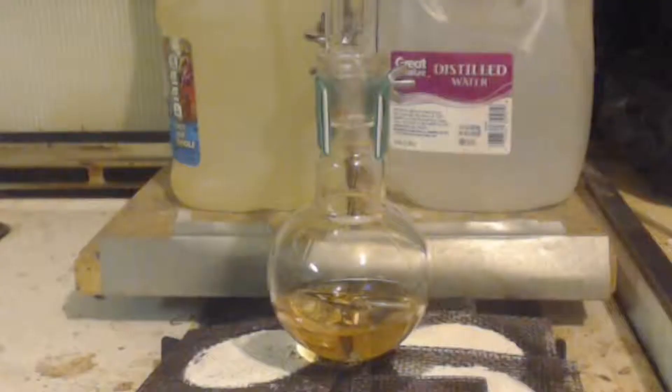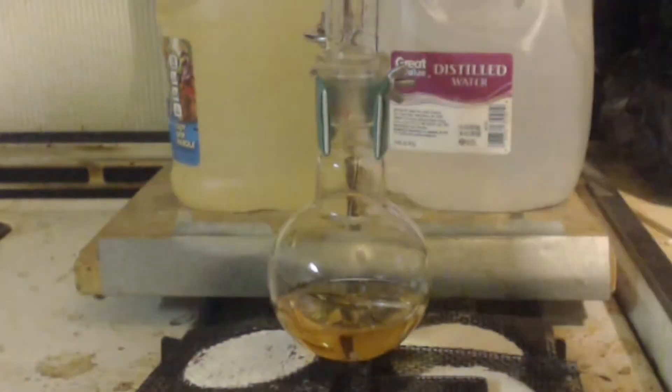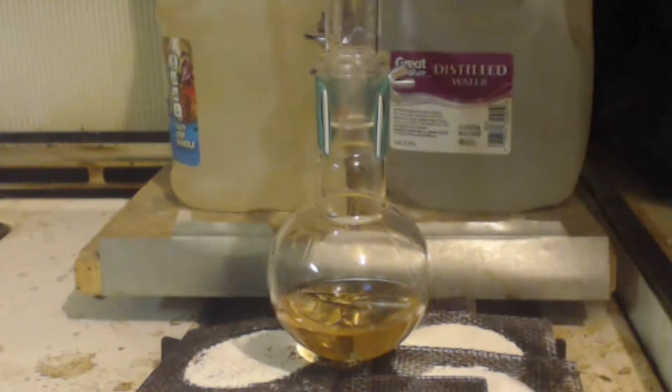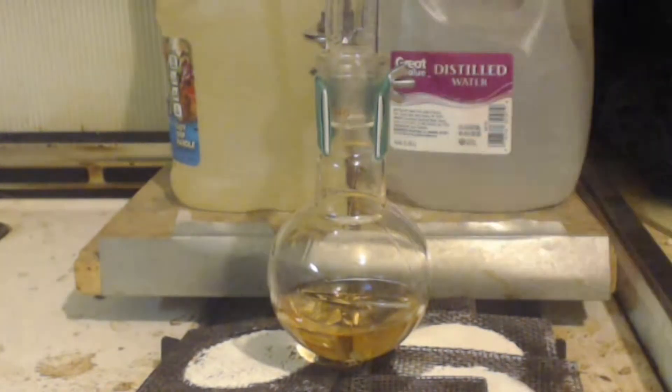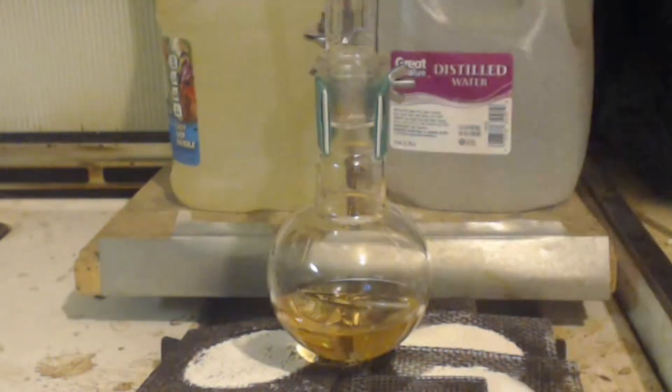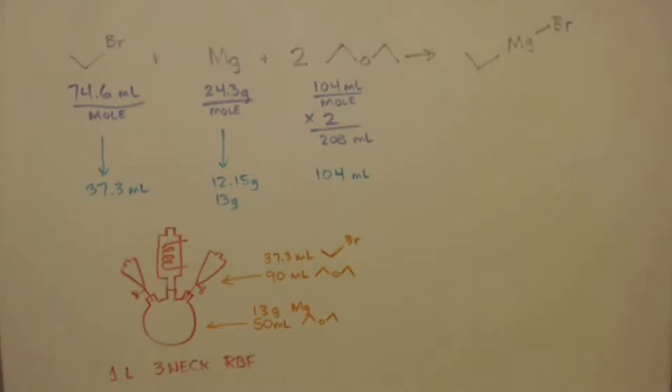This is John Black, super chemist. Keep in mind this is not an instructional video — this is a vlog of me learning this reaction. This is only the second time I've done this reaction. Keep in mind ether is very flammable, and tert-butyl and all these chemicals are bad for your health, so if you repeat anything in this video, do it at your own risk.